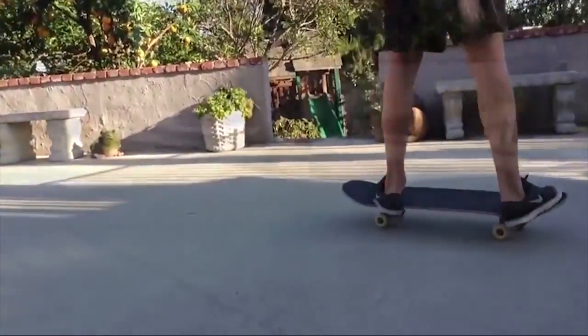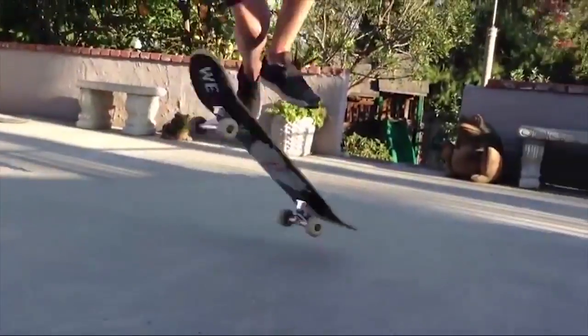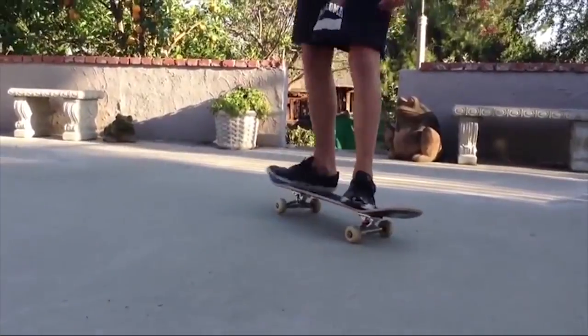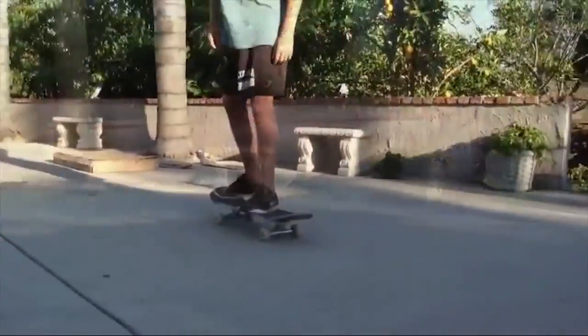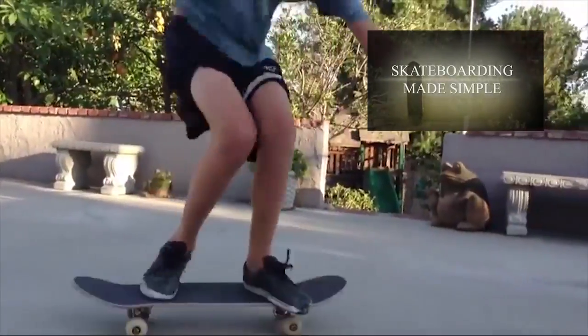Hey man! Thanks a lot for sending your video, I really do appreciate it. I love your 180s — they are fully rotated. Shove-its are good, could improve that front shove-it a little more, but I'm sure you do have it better though. Kickflip looks good.